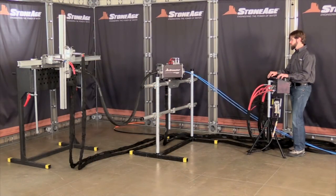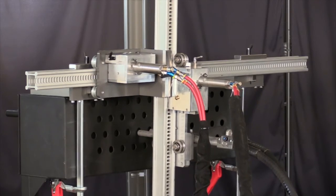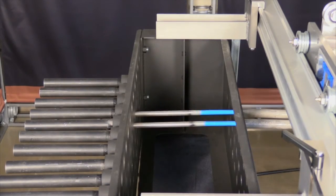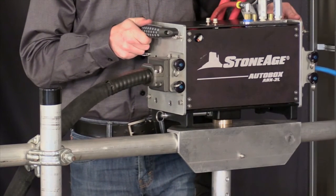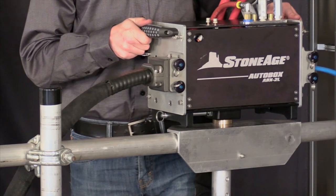Once the FinFan kit is set up, the operation is the same as the standard ABX2L. You can release the locking pin and swivel the ABX2L as necessary in order to maintain as gradual of a bend as possible in the snout to reduce wear on the hose. That completes our overview of the FinFan kit. If you have any questions or need help ordering, please take a look at our website or contact our sales support staff. Thanks for watching.